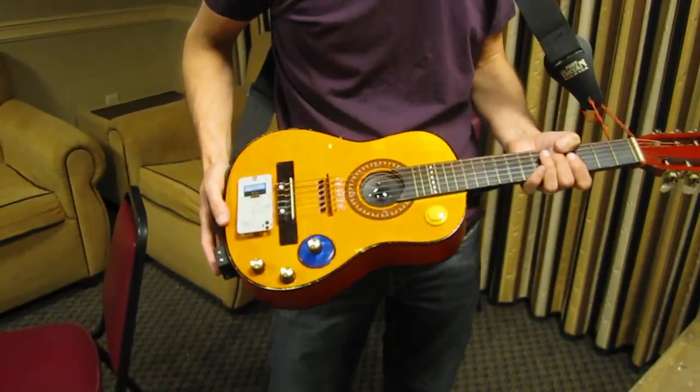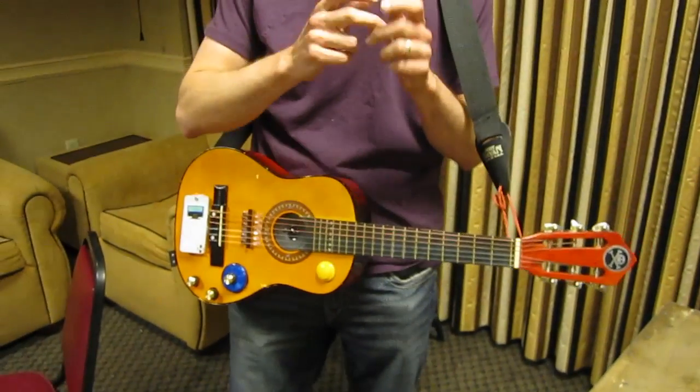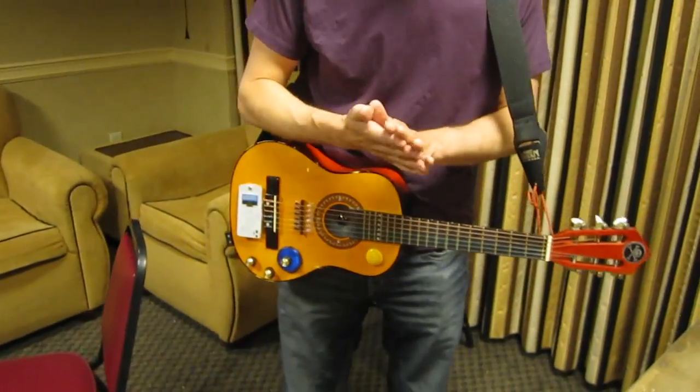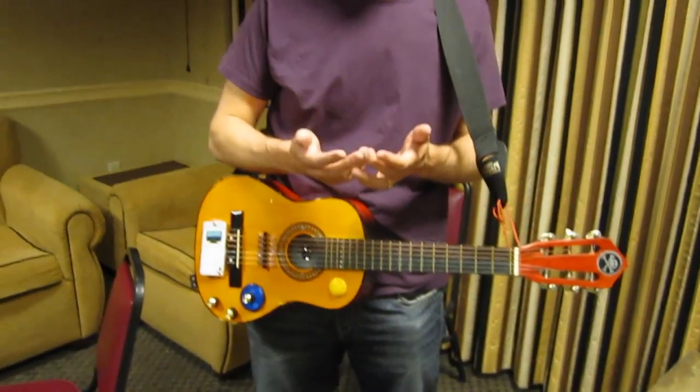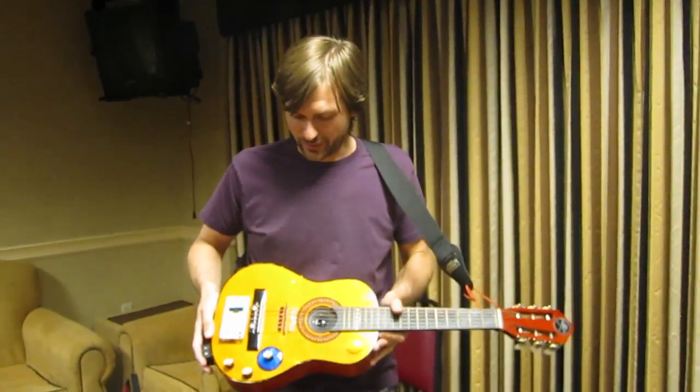I went to TourCon last fall and got a TourCon badge, which was a knob that goes to 11. And then we've got this DSP on the DEFCON badge. So I said, I've got a guitar, I've got a knob that goes to 11, I've got a DSP — I should make the DEFCON Super Rocker 18.